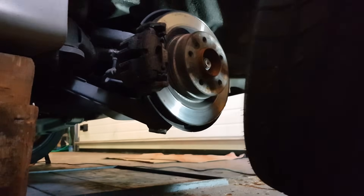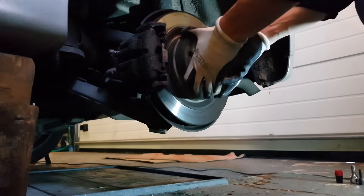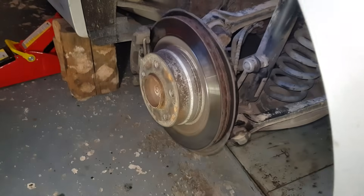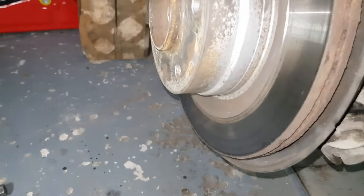The main reason why this ABS and traction control issue occurs is because of rust and corrosion on the drive shaft. The most common ABS and traction control fault is cracked, corroded, or swollen ABS ring on the drive shaft.